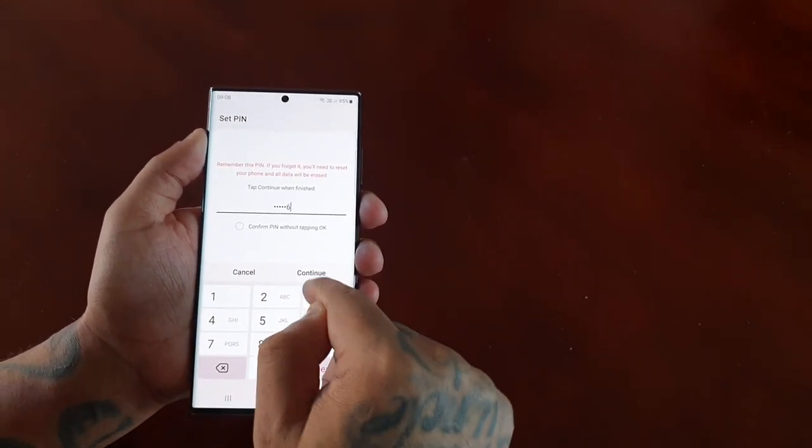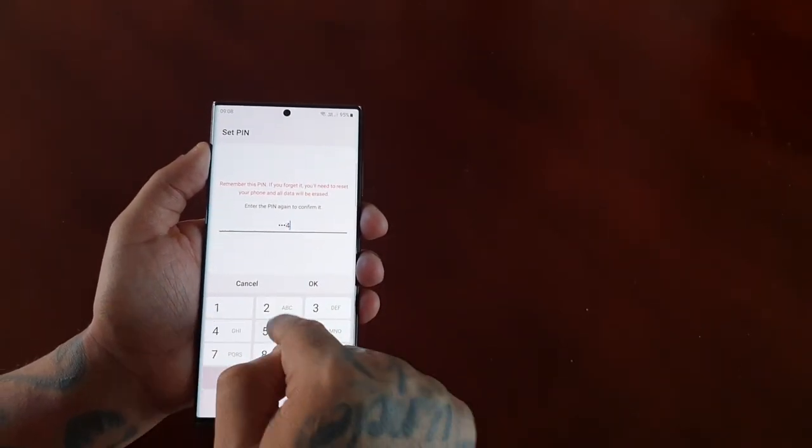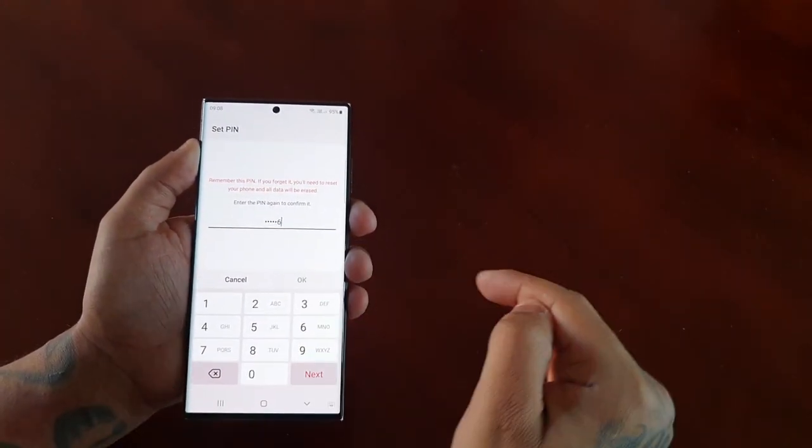One, two, three, four, five, six — and then hit continue. Then confirm: one, two, three, four, five, six — and then hit continue.